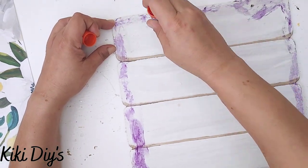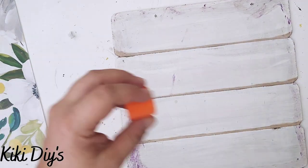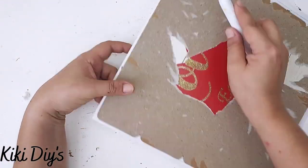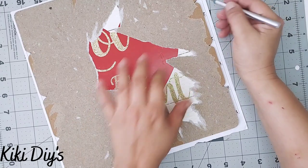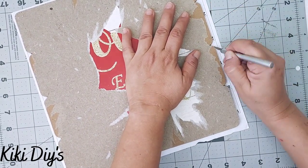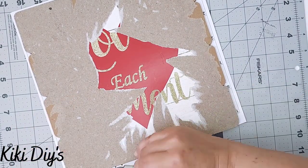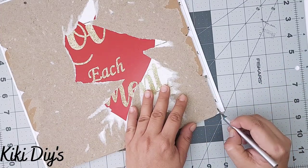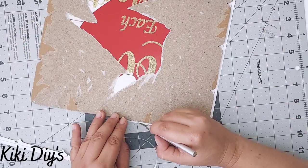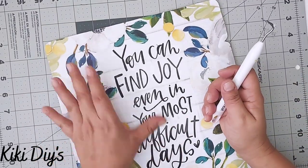I'm attaching the saying to my Dollar Tree sign using purple glue — I used two applications because the first wasn't enough. I grab my calendar page, attach it, flip it over, and using my Cricut tool I make the holes. Then I use an exacto knife from Dollar Tree to cut all around, trimming the excess paper carefully so I don't rip the design.